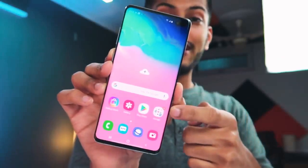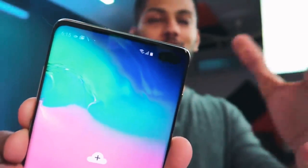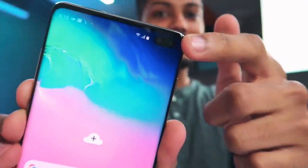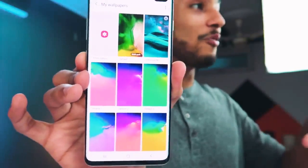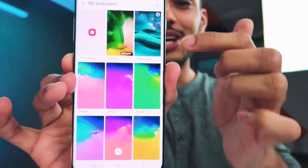First of all, the display quality of this phone is very impressive — it's a large, quality display. There's a punch-hole camera — it's not a traditional notch. Samsung has set all the wallpapers with dark themes so that the punch-hole blends in. It's an interesting concept. The display looks great, and I feel like it's a premium experience.